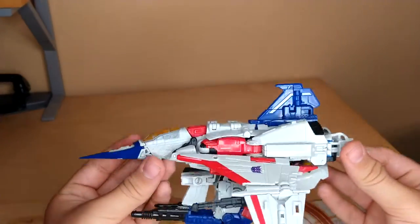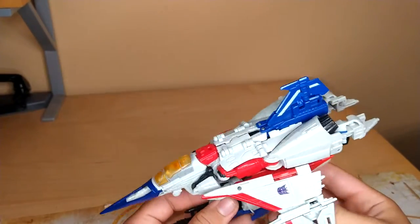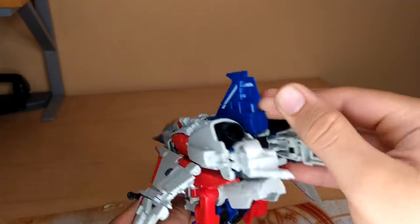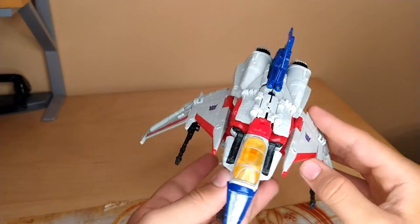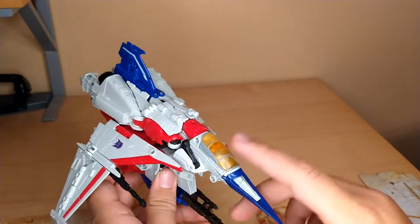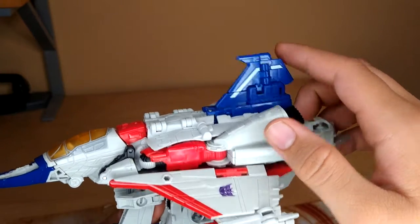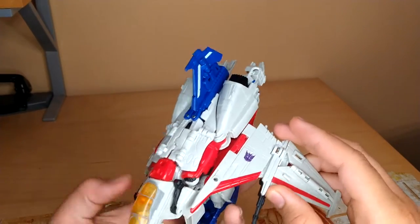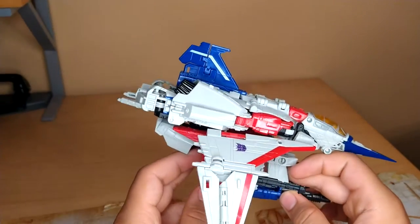Moving along, we have this really nice looking Tetra Jet mode. A lot of people were hating on it, but I really like it. Unfortunately, I don't think you can plug any of the Siege Blast effects into these thrusters here. You've got a nice glossy blue finish on the nose cone of the Tetra Jet, translucent orange, some gray paint, a white stripe going along the fin on top of the jet, the thrusters picked out in glossy black paint, and the Decepticon insignia picked out in purple. All around, really nice looking figure.